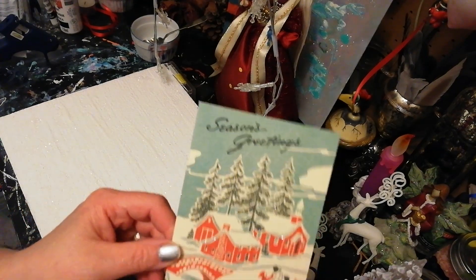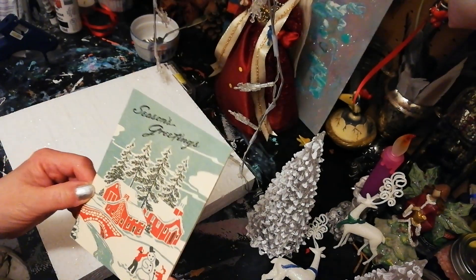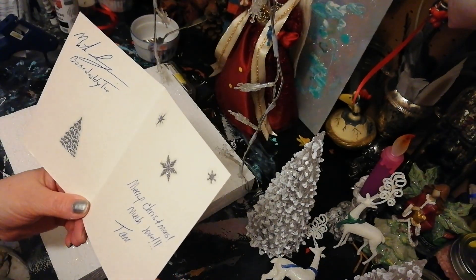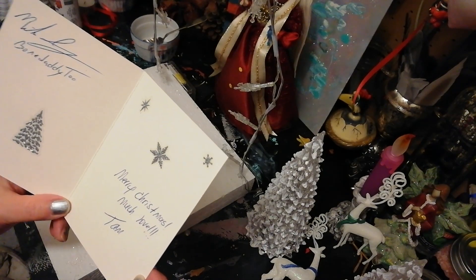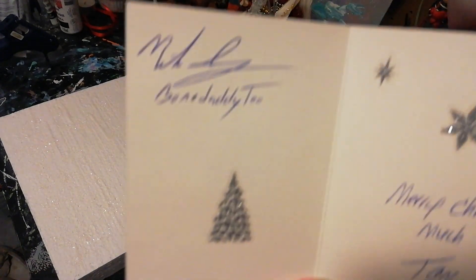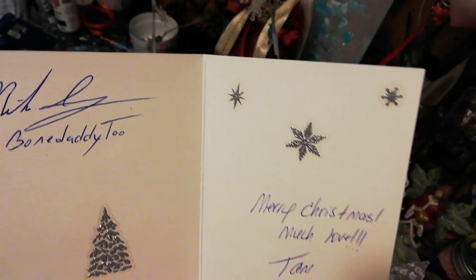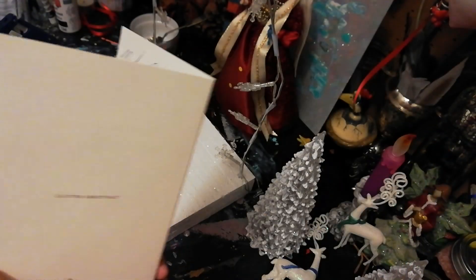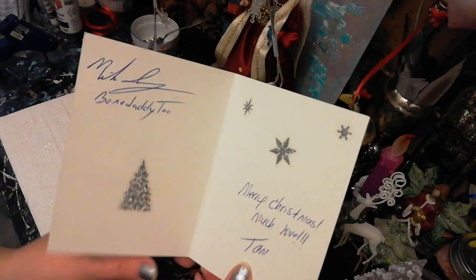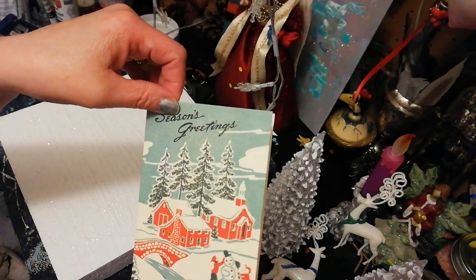Oh my gosh, look how gorgeous. I absolutely love vintage looking cards. Merry Christmas! Much Love! Tam. And Mike signed it. They're pretty. Oh my god, they're so pretty. Oh, glitter greetings, definitely. Thank you so much Mike and Tam. Absolutely love it.